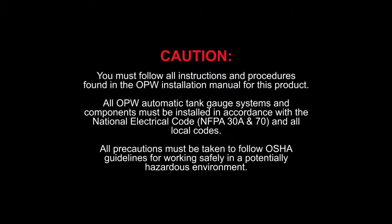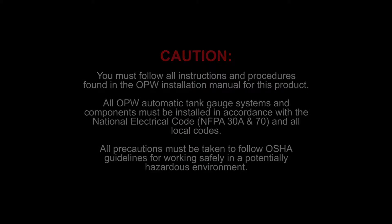You must follow all instructions and procedures found in the OPW installation manual for this product. All OPW automatic tank gauge systems and components must be installed in accordance with the National Electric Code, NFPA 30 and 70, and all local codes. All precautions must be taken to follow OSHA guidelines for working safely in a potentially dangerous environment.